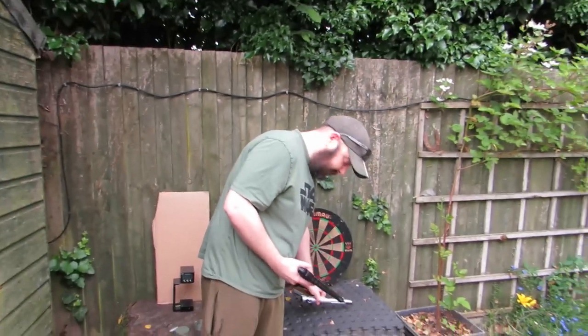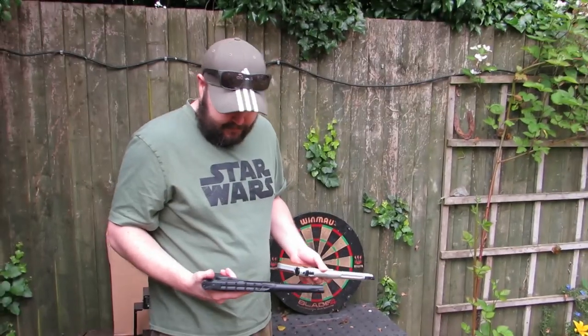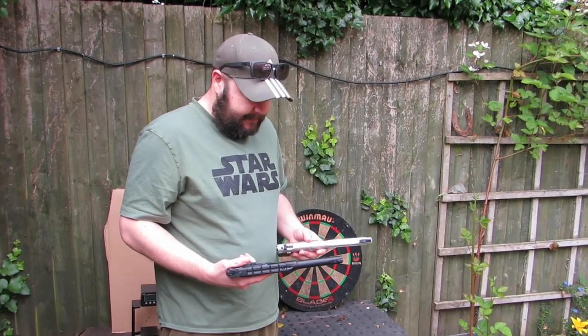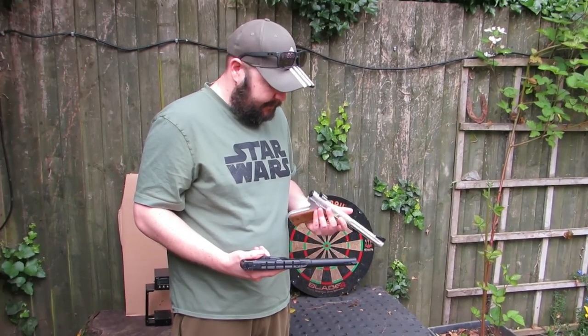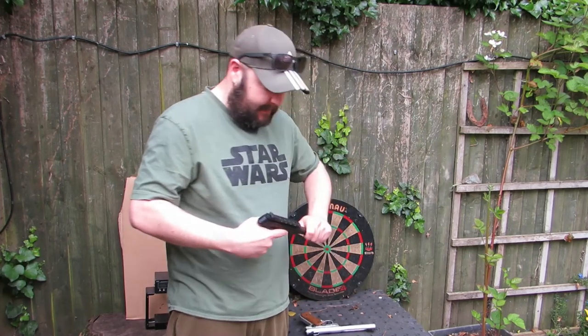There's the Buck Mark auto-safety. I find that a bit stiff to operate once it's cocked. I did have a little go on your Ruger and I think the safety on that is easier. You'll find out because you enjoyed the Buck Mark for a while — I'll give the Buck Mark a good go.